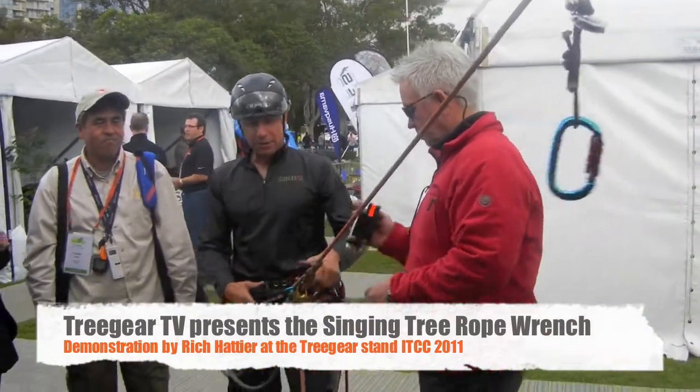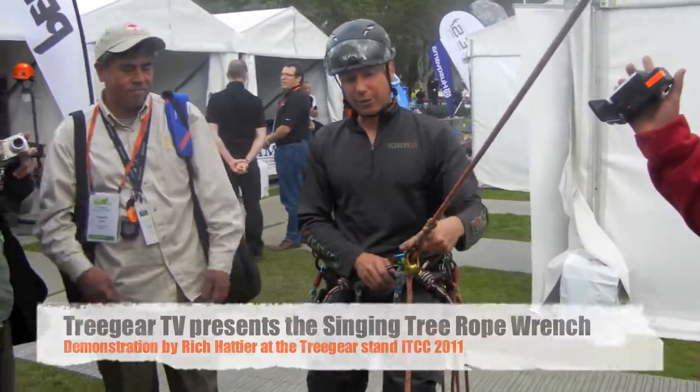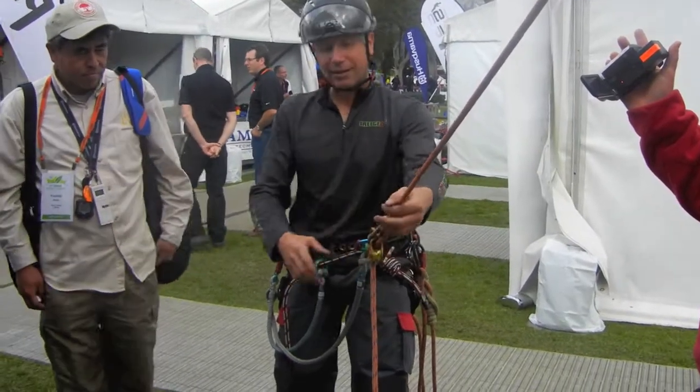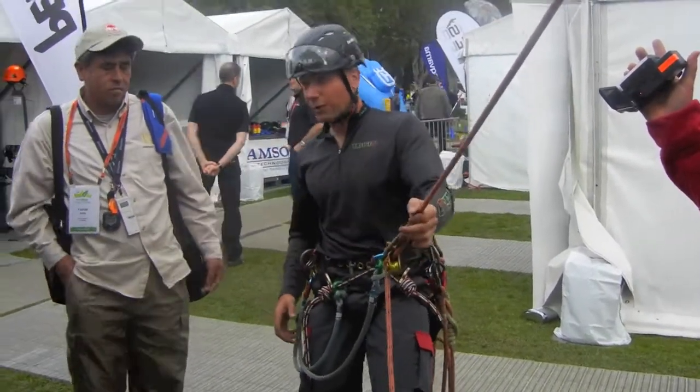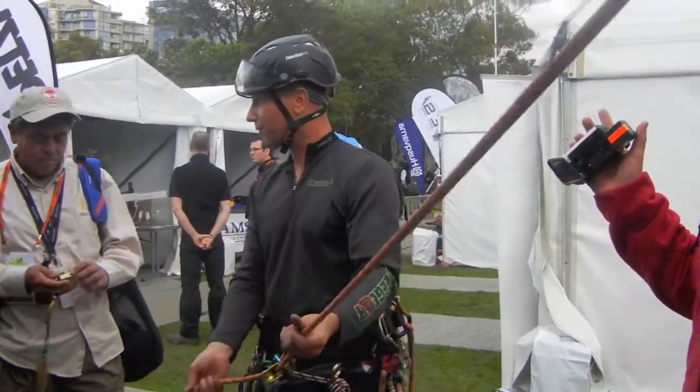If you have a hitch on the signal line with some of your body weight on that hitch, it gets very, very tight. It's a little warm, really a pain. And that's why we don't use hitches on single lines — it's very, very difficult to operate.